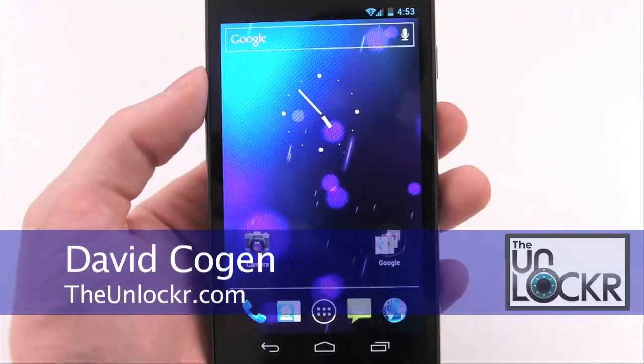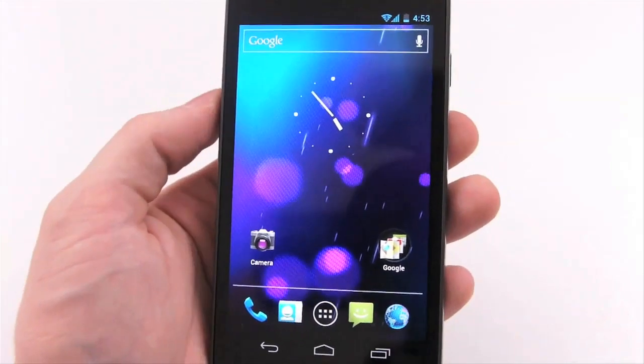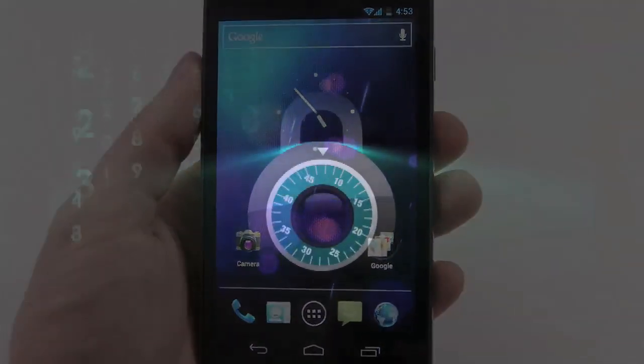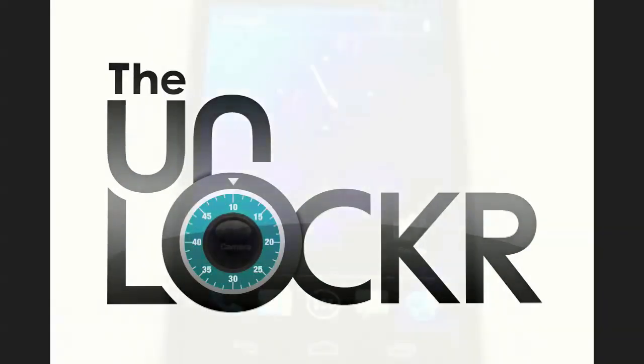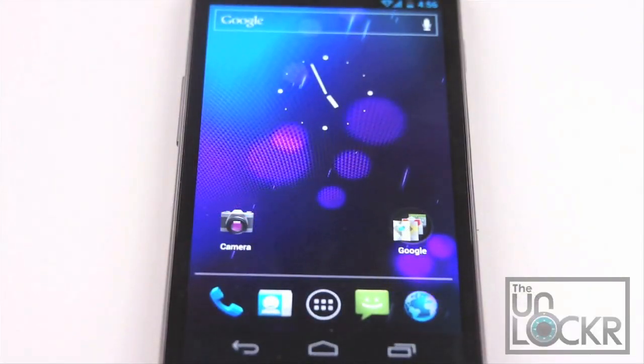Hey guys, it's David from theunlocker.com, and today we're gonna do an overview of Android 4.0, also known as Ice Cream Sandwich. So let's go through the whole new system kind of systematically.